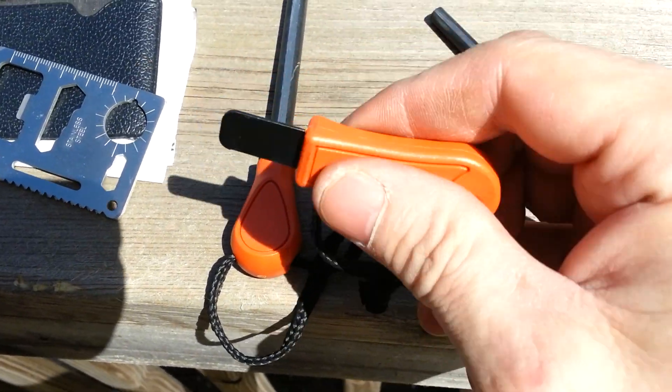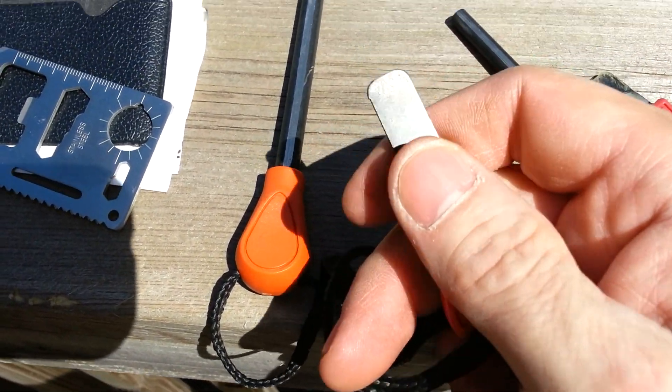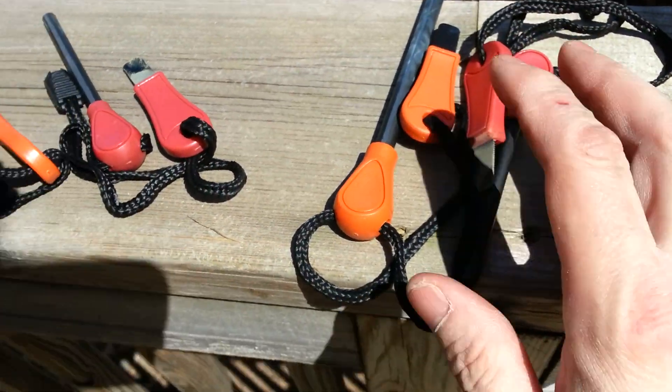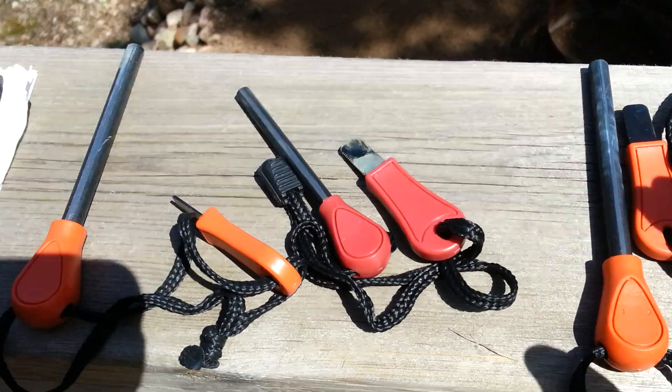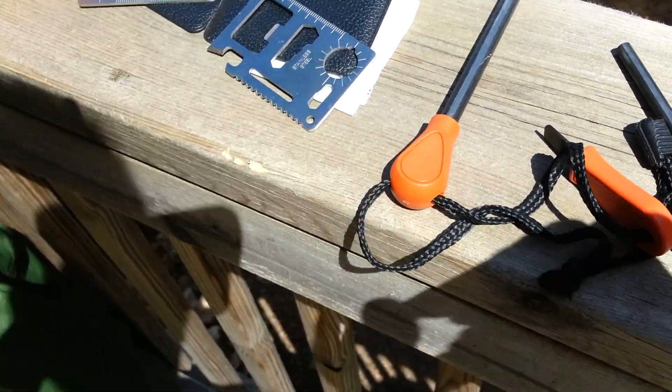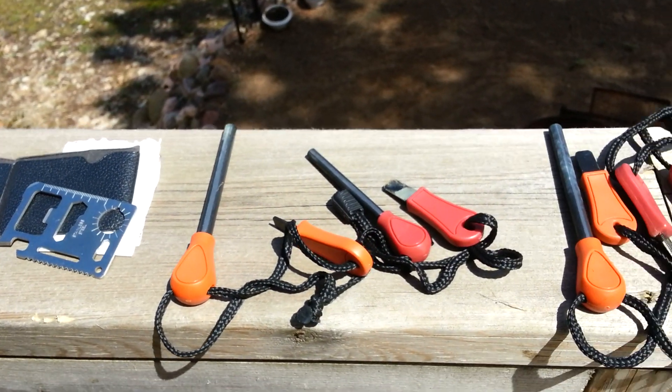I like these because they've got a handle on them. My son got some too — I tried them all out and they all worked very, very well. I'd give you a little demo here but I can't do it one-handed, so I think it's time to build myself a little camera stand for my phone.